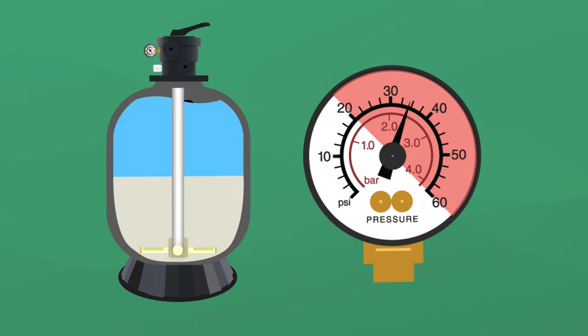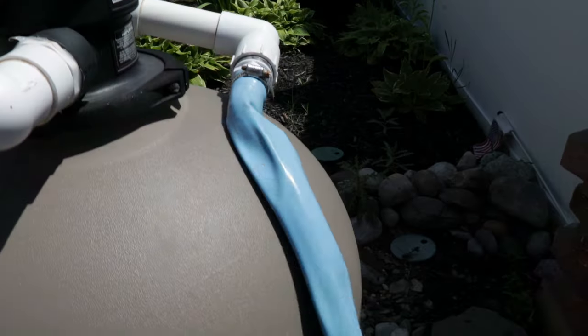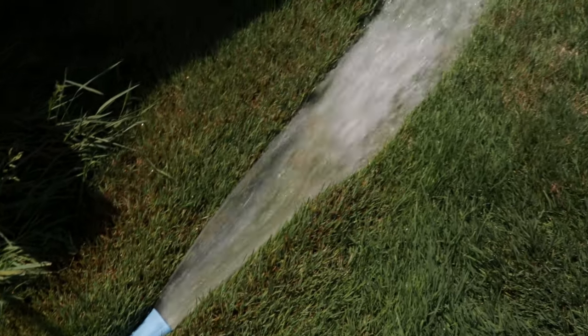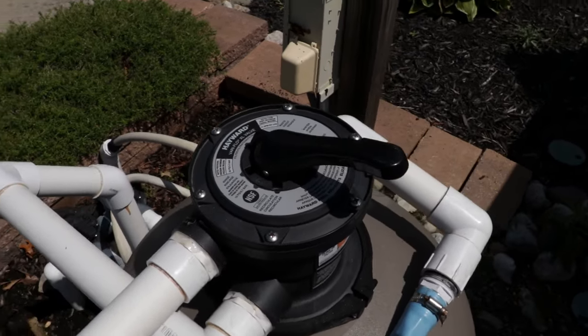If there's pressure built up in your filter or the water's not flowing well in your pool, it's time to backwash. Backwashing is a necessary part of sand filter and DE filter maintenance, and doing it the right way will save you from losing water or damaging your equipment. Here's a quick tutorial on how to backwash your pool filter.